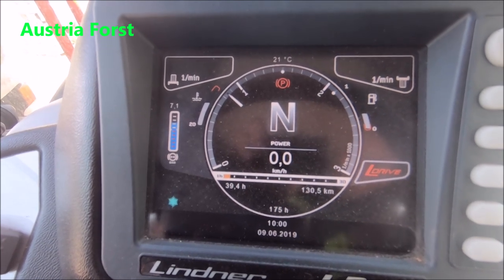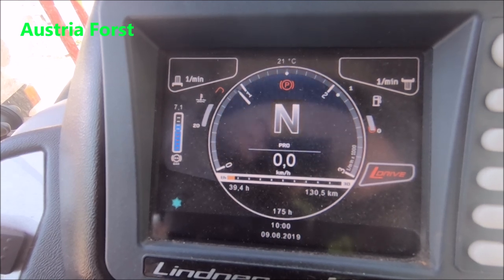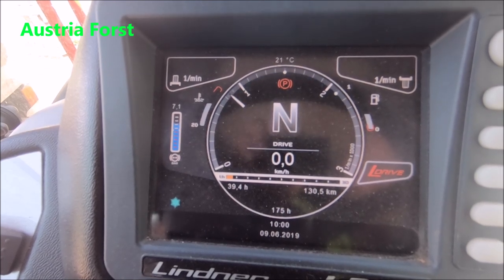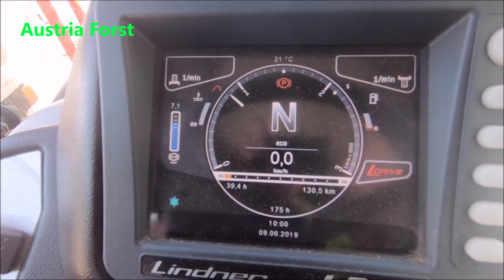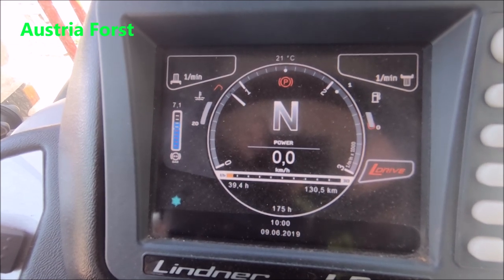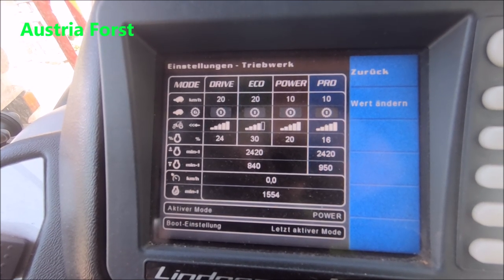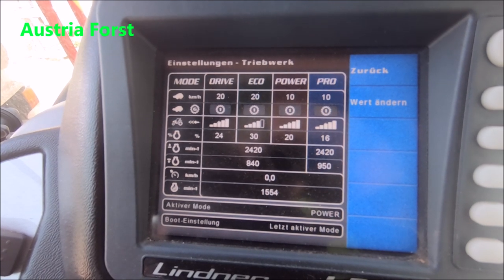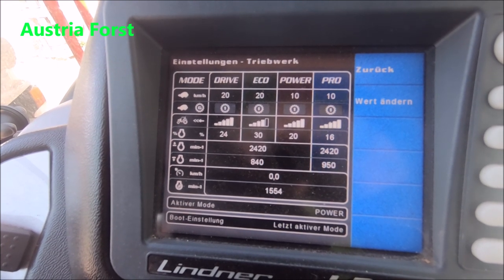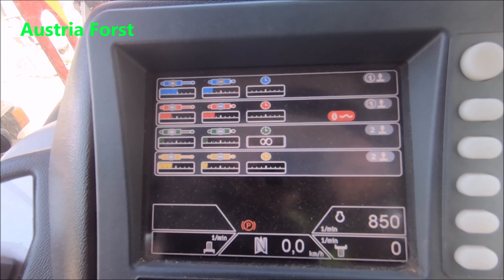Dann käme ich zum L-Drive-System. Man kann unter vier verschiedenen Fahrmodi wählen: Pro, Profi, Eco und Drive. Interessant ist, dass man nicht nur zwischen den verschiedenen Fahrmodi wählen kann, sondern die Fahrmodi auch verändern kann. Das heißt, wenn ich für einen gewissen Arbeitseinsatz bei Pro die Standgeschwindigkeit oder die Geschwindigkeit für einen kleinen Gang verändern will, dass er nie schneller als 10 km/h geht, kann ich das einstellen. Auch die Standtourenzahl lässt sich verändern – das kann zum Beispiel beim Mähwerk ein Vorteil sein.